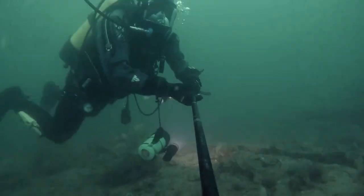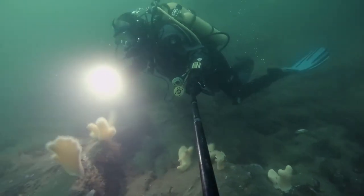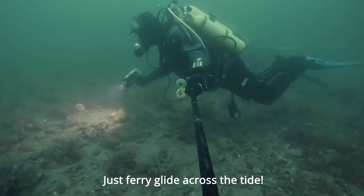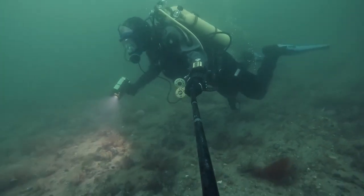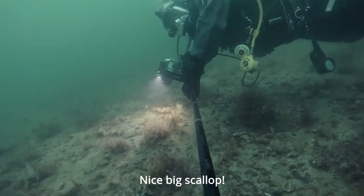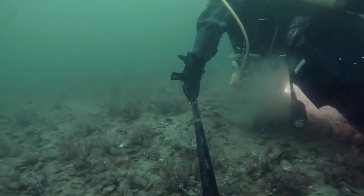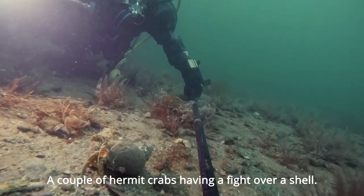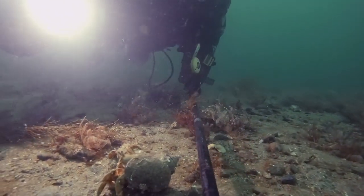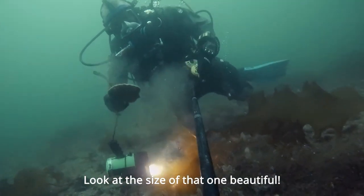I was trying to use this new computer but there are too many numbers. Just very gently gliding across the tide, heading back into shallower water. Nice big scallop. A couple of hermit crabs — they'll make a fight over a shell. Beautiful sight of that one. Beautiful.